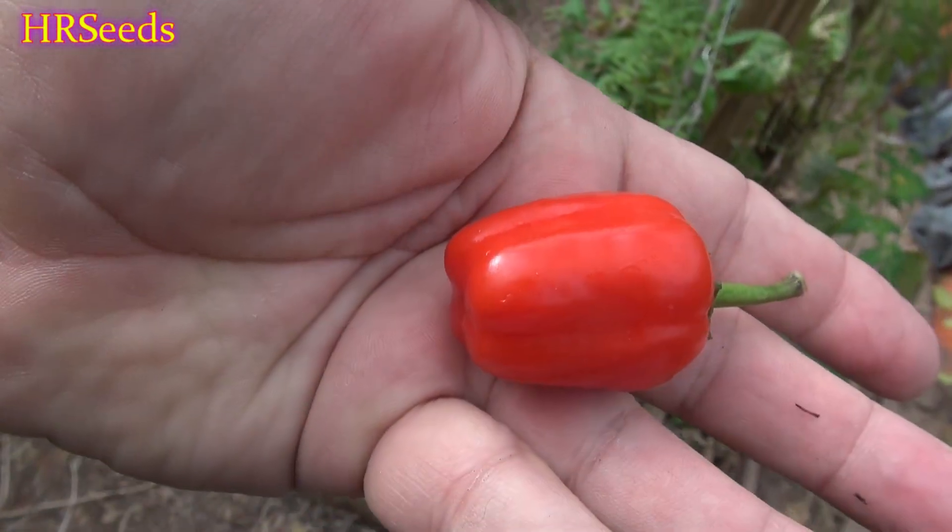We're doing another pod review today on this pepper right here — this is called the Black Scorpion, or at least that's what I think it is. I got the seeds under the name Black Scorpion. Please don't confuse this pepper with the Black Scorpion Tongue — that's a completely different pepper. This is a different variety and it is sold as the Black Scorpion. I have no idea why, but the seeds I specifically got were labeled Black Scorpion.